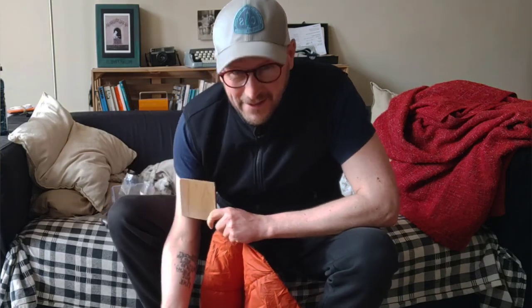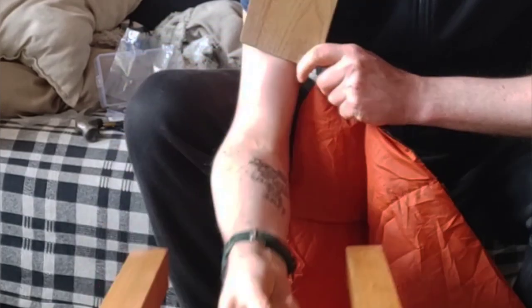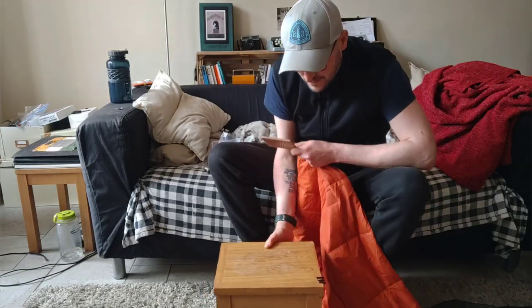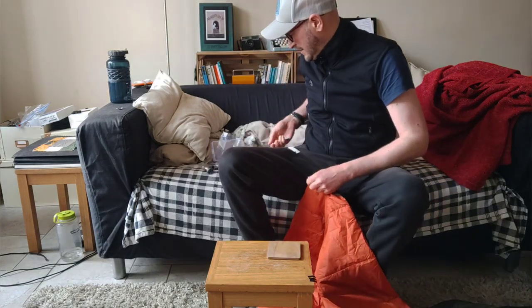I just realised I should have used a coaster that has no value to me whatsoever — I'd have been smacking holes into this table. We live and learn. Too late now anyway.